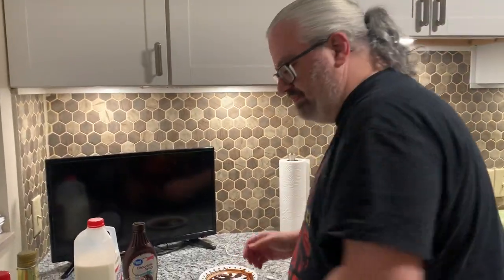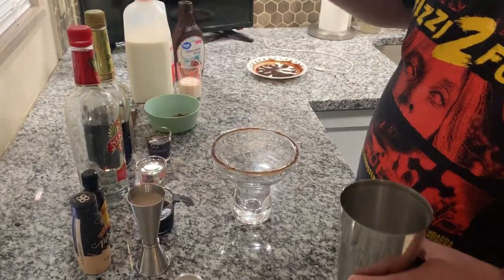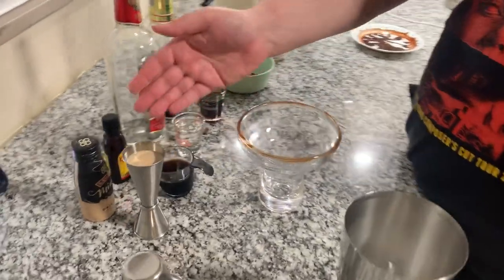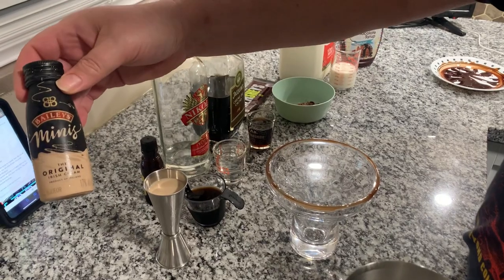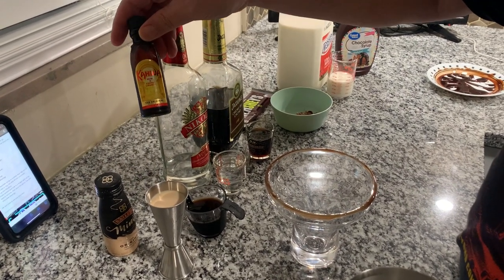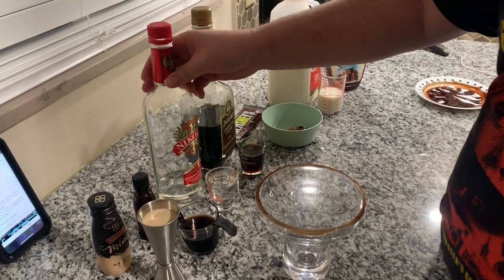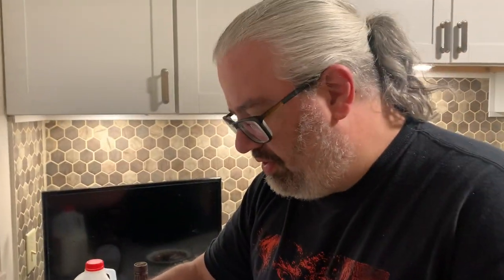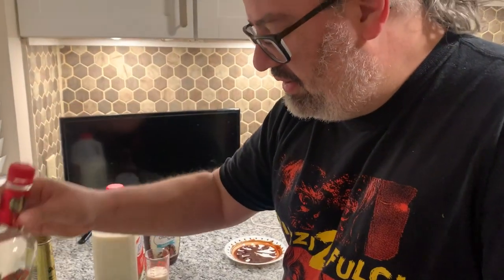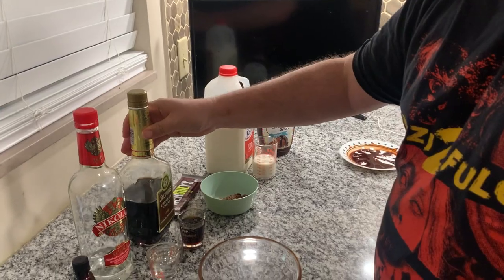Now let's put the drink together. This one's got a lot of ingredients, so let's go through the ingredients first. Bailey's Irish Cream — the original Irish cream, in case you want to battle it out. We got some Kahlúa. And we got Nikolai vodka. We got Joaquin's Crème de Cacao.